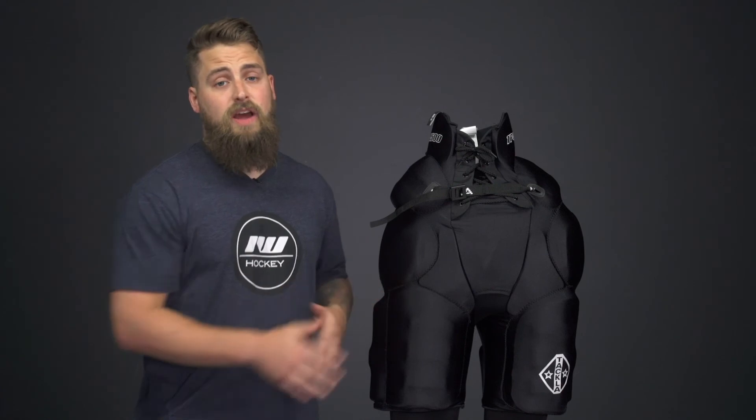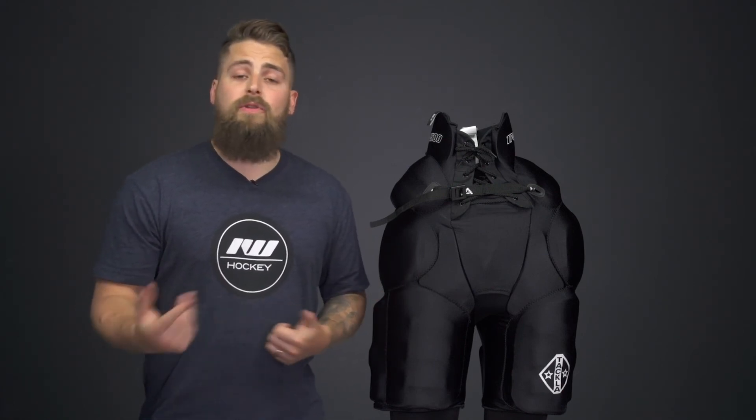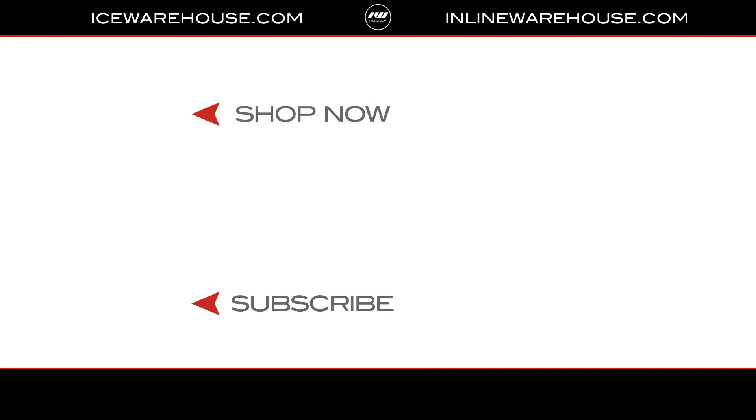Solid protection and coverage, very lightweight as well — pretty solid girdle overall. If you're looking for more information, hit that shop now button. Be sure to give us a thumbs up and subscribe to stay updated on all the new incoming hockey gear.